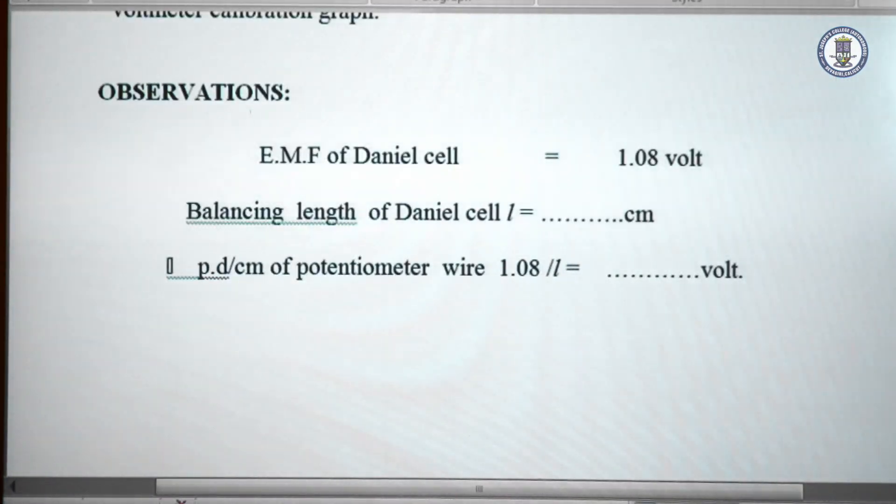Coming to the observations. We first note the EMF of the Daniel cell is 1.08. The balance length of the Daniel cell L is noted. Then the potential difference across the potentiometer wire is calculated using the formula 1.08 divided by L.